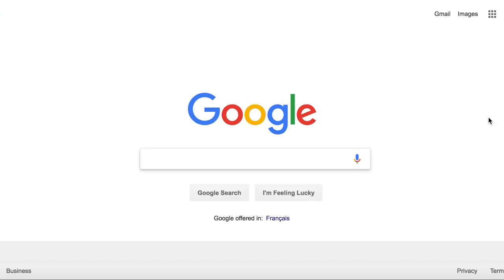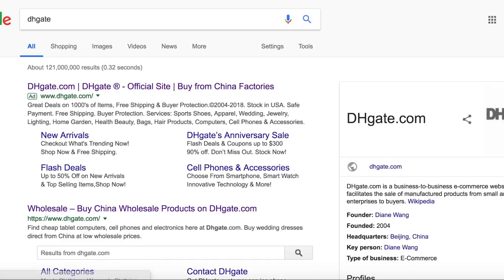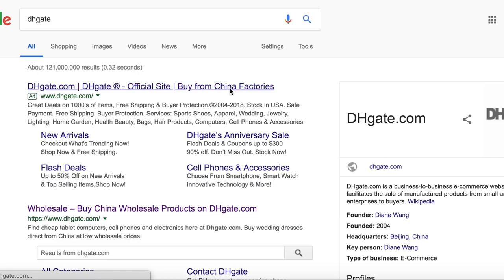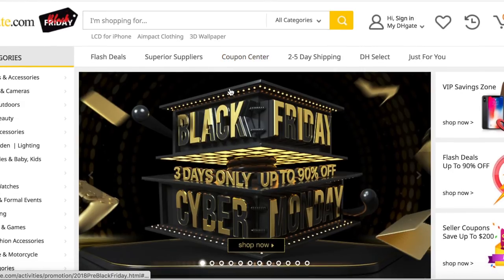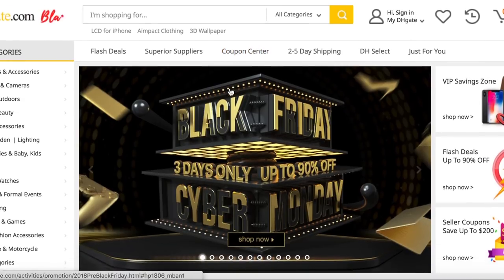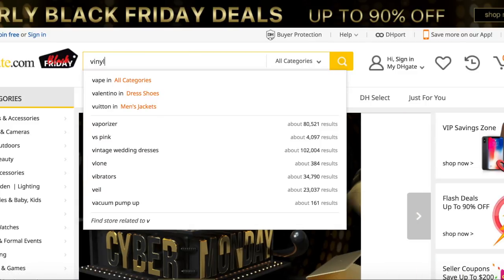I'm going to show you how to get some cheap vinyl wrap. First thing you're going to want to do is go to DHGate. DHGate is like a ton of China factories — when fidget spinners were big I bought them for $1.89 a piece and sold them for $10 at school, made a good $1,500. So here's the website — all you're going to do is search up vinyl wrap.